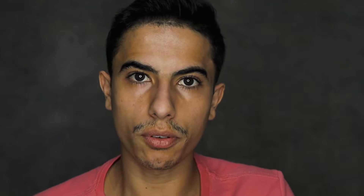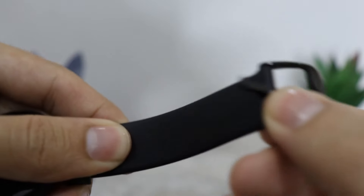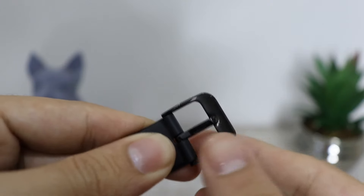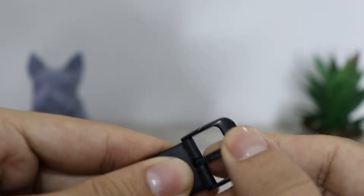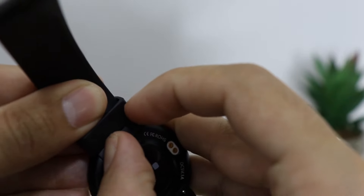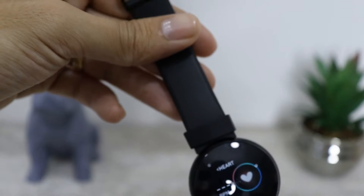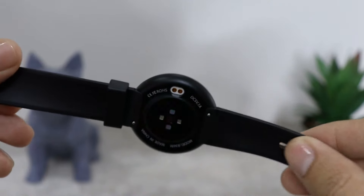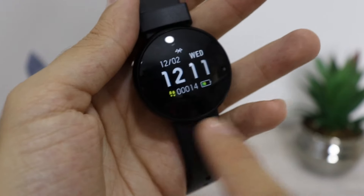Agora vamos conhecer o relógio em específico. A pulseira é feita de TPU, que é um material um pouco mais rígido. A fivela é de metal — particularmente gosto desses modelos de fivela. Uma coisa legal é que elas são removíveis e contam com engate rápido. O corpo do relógio é feito de alumínio, o que faz com que seja bem resistente.